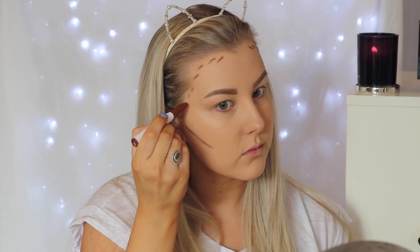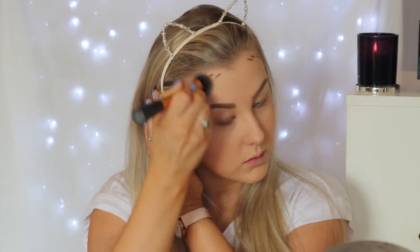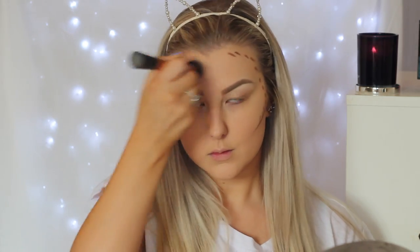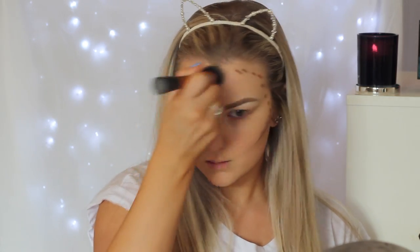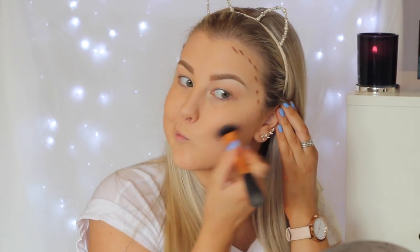Then I'm using a new product which is the ColourPop sculpting stick, and I'm just outlining where I want to contour my face. I first applied quite a small amount because I thought it was going to be really pigmented and dark, but as I blended it out I was surprised that it kind of blended into nothing. You have to build this product up — I blended it out using the NYX Expert Face brush and it's not really doing much for me, but I'll keep trying it.